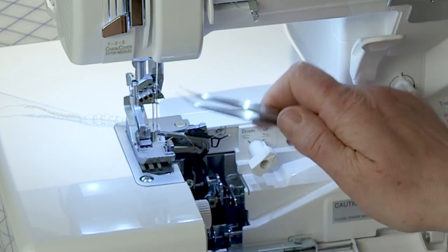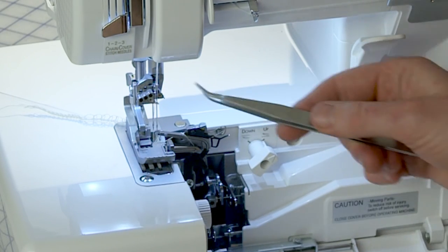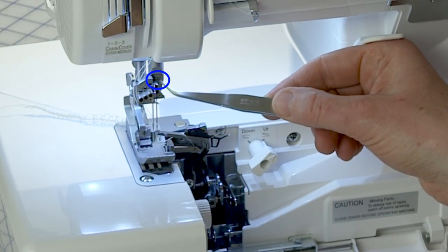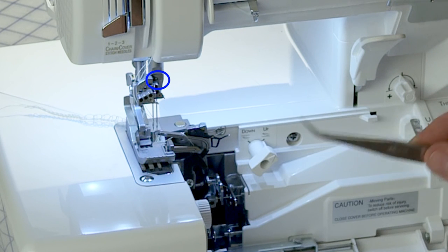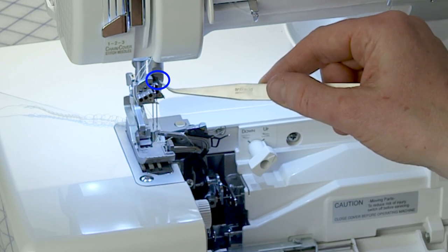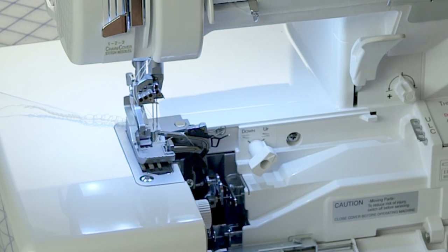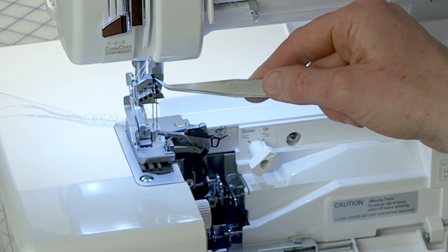Number 8 is the needle height viewing area, and this is really one of your friends built into your serger — many different brands have this. It's a little window up at the top. You can see the tops of the needles if they're inserted properly. When you're changing your needles or changing the position of your needle for a different stitch, you always want to look and see if you can see the top of the needle, because if you can, it means it's inserted all the way up. If it's not inserted all the way up, you risk skipping stitches or other poor stitch quality.